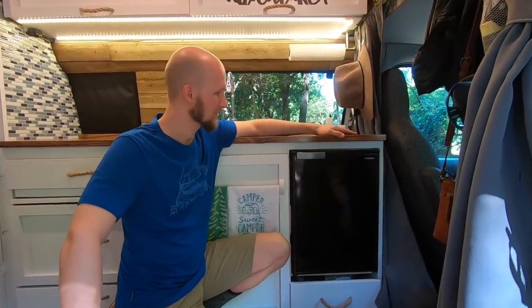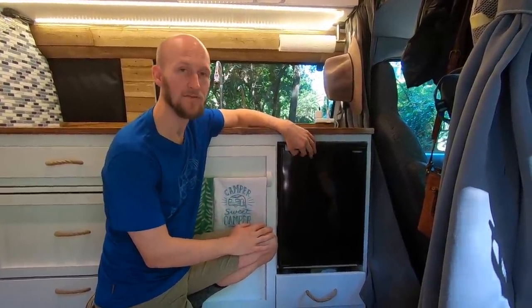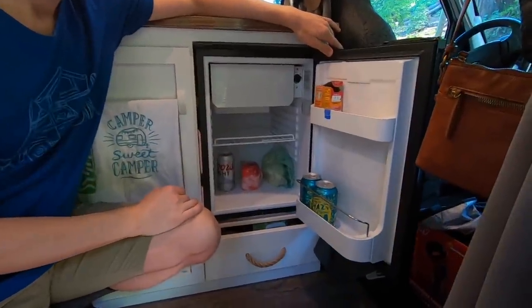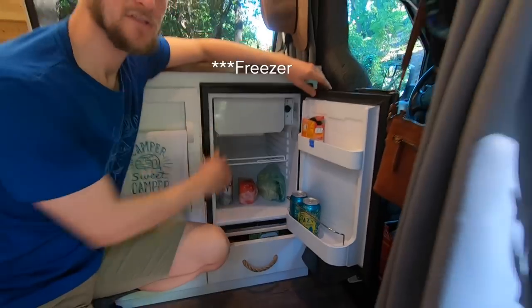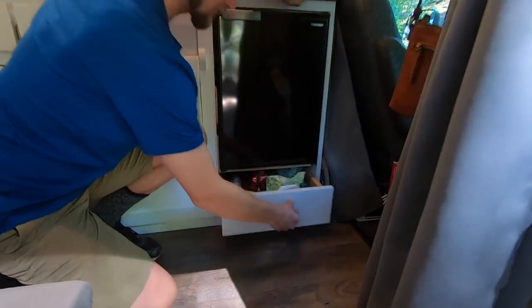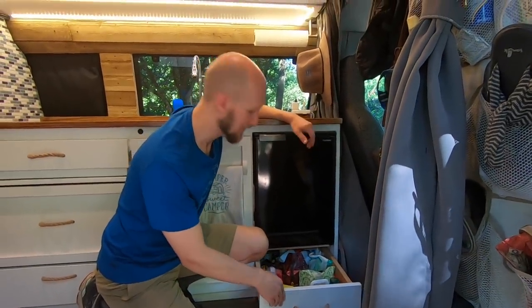Into the kitchen — we start with our Vitra Frigo fridge; we'll link to the specific one in the description. We're really happy with it. It's pretty efficient and has just enough space. Usually we have a couple of beers and a bunch of food. We also have a fridge up top where we keep ice cream and ice cubes — the two most important things. Down here in this drawer we have our toiletries. It's a little unorganized, but everything fits in there.